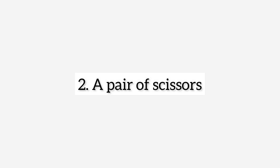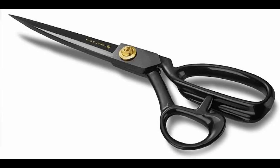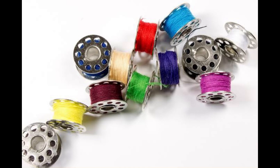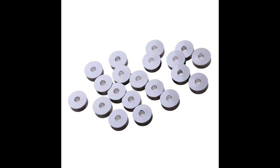Next on the list is a pair of scissors. You definitely need a pair of scissors to be able to cut out what you want to sew. Next on the list is a bobbin — we also call it a rilla. This is a rilla for a manual machine, and this one right here is a rilla for an industrial machine.